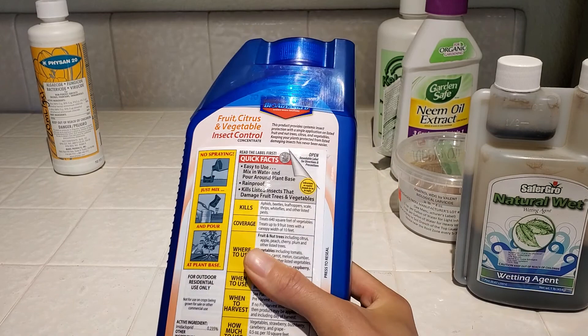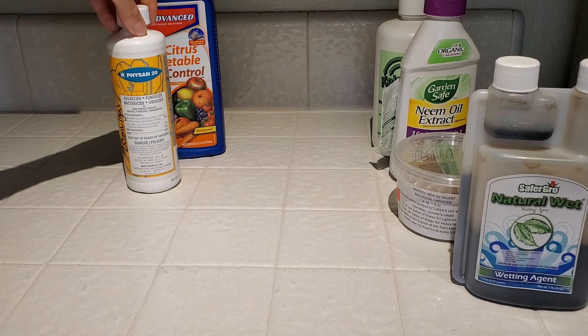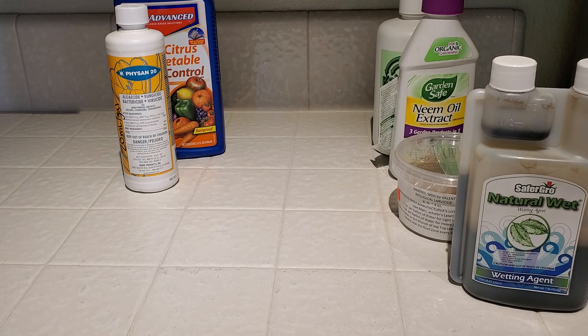So we have imidacloprid and Physan 20 on the synthetics, and then Natural Wet, Gnatrol, neem oil, and Kelp Max on the organic side. These are the six substances I use in growing my orchids. I hope you found this video interesting and I will see you later. Goodbye.